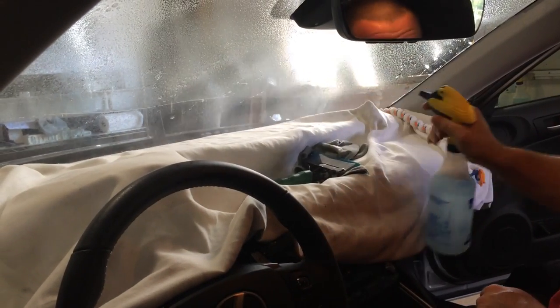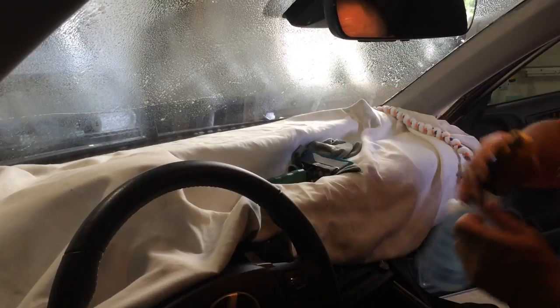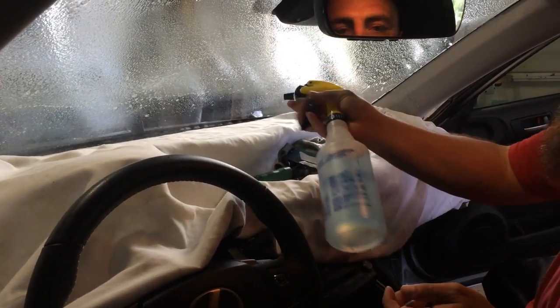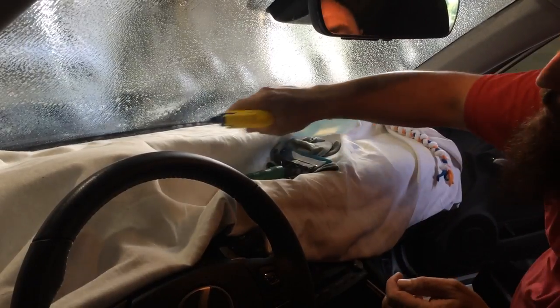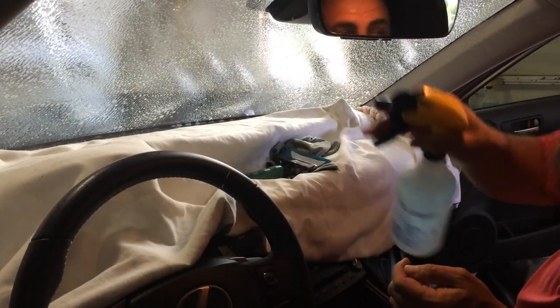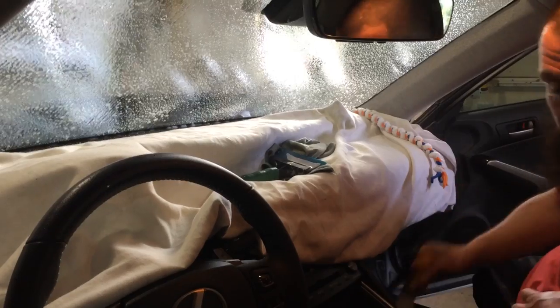The nice thing about these ropes is it really doesn't matter who makes them — they're all pretty good. They all serve the purpose they're supposed to serve. Some of them are a little bit fatter, skinnier, or whatever. As you can see, that's a lot of moisture.